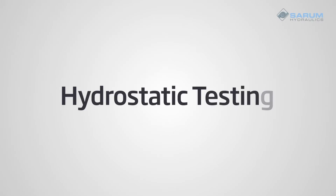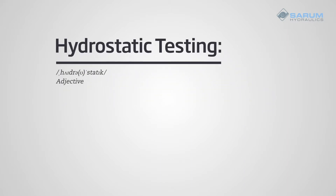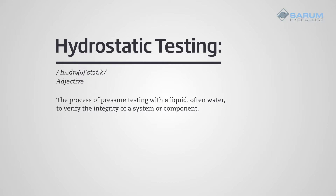In this video, we'll discuss hydrostatic tests and explain the difference between a functional pressure test, proof testing, burst testing, and fatigue testing. Hydrostatic testing is the process of pressure testing with a liquid, often water, to verify the integrity of a system or component.